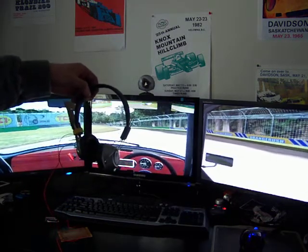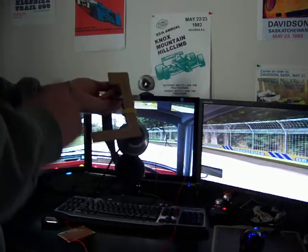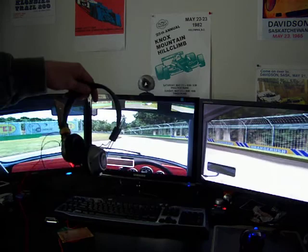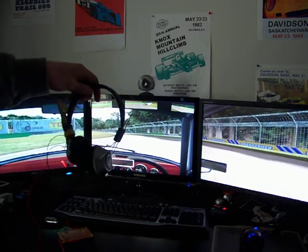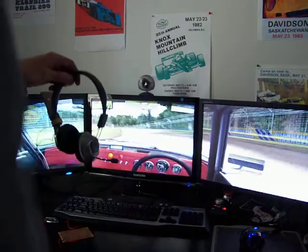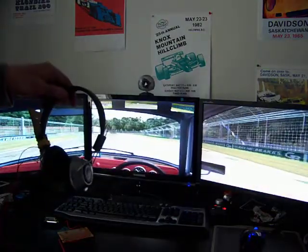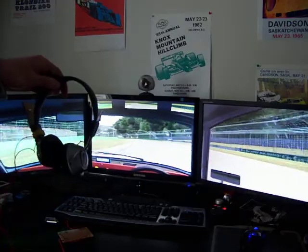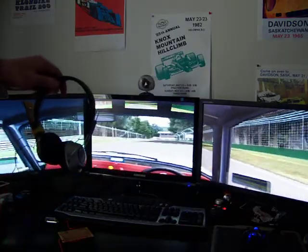After I utilize the other two LEDs it's supposed to be a lot better, and I'll give you a demonstration from there. I'm just going to let the AI drive and you'll see how it works. It's just like the TrackIR Pro except it's really cheap, so you can look to the apex and whatever you want.